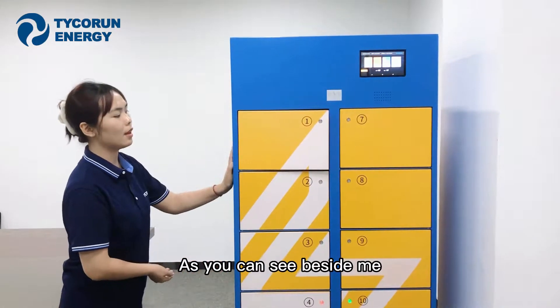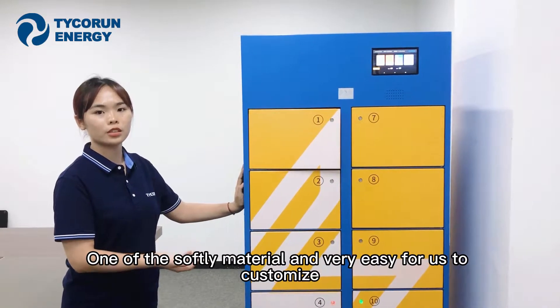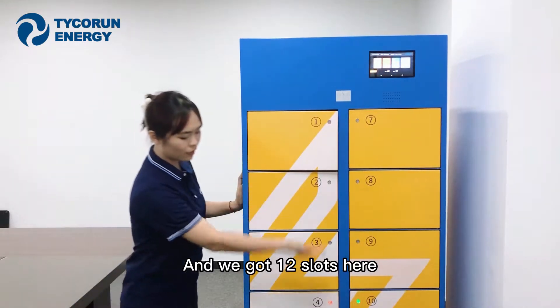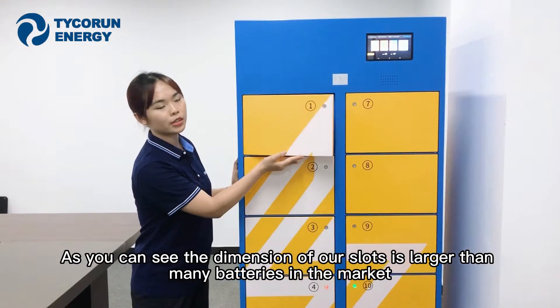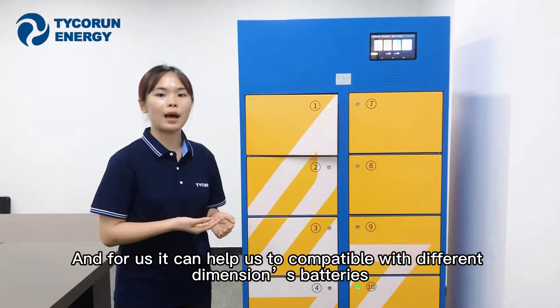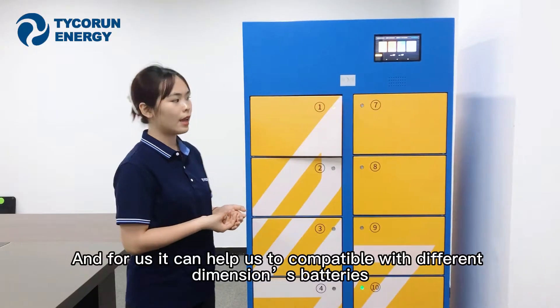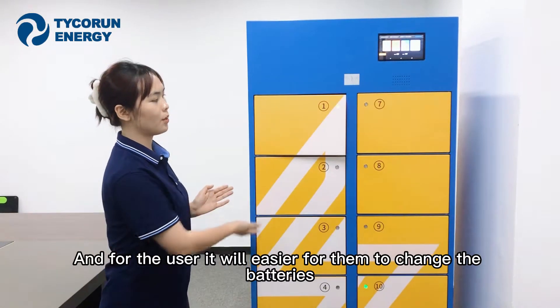As you can see beside me, this one is made up by sheet metal — a soft sheet material that is very easy for us to customize. We have 12 slots here. The dimension of all slots is larger than many batteries on the market, which helps us to be compatible with different battery dimensions, and makes it easier for users to change the batteries.